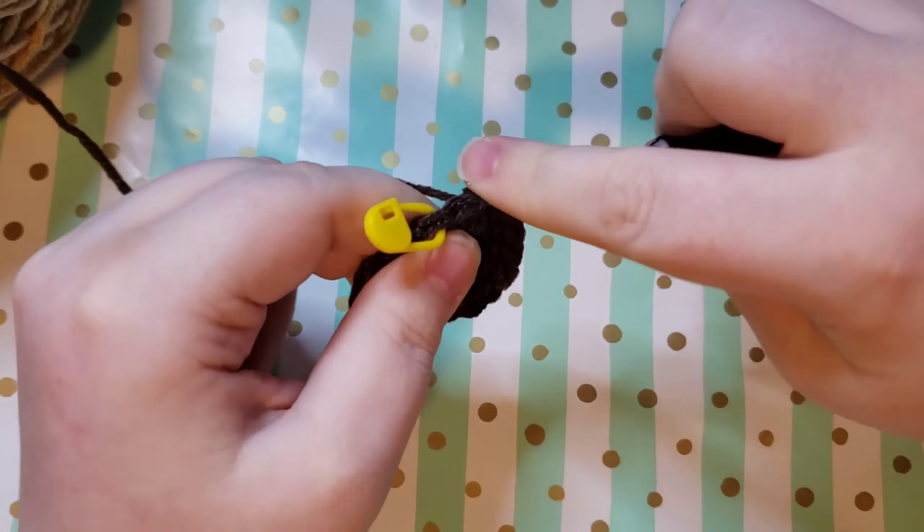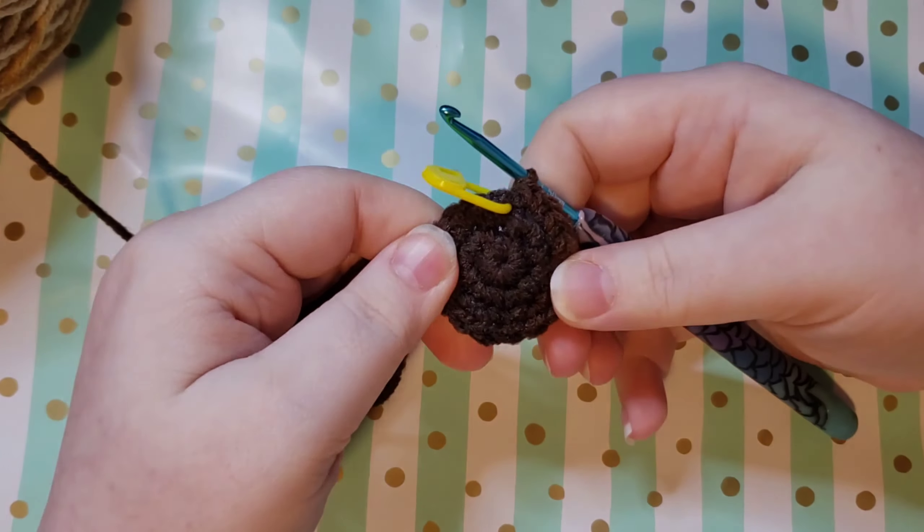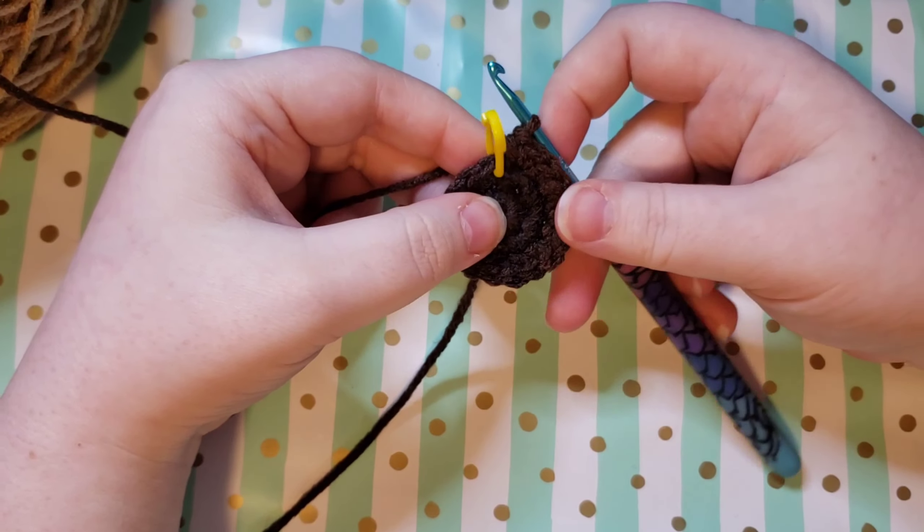As we get to this last stitch, after you do your increase you're actually going to remove your stitch marker and chain one. The reason that you're going to chain one is because we are going to go into double crochets — to get yourself up to height you're going to chain one. And we're going to double crochet in the back loop only all the way around.